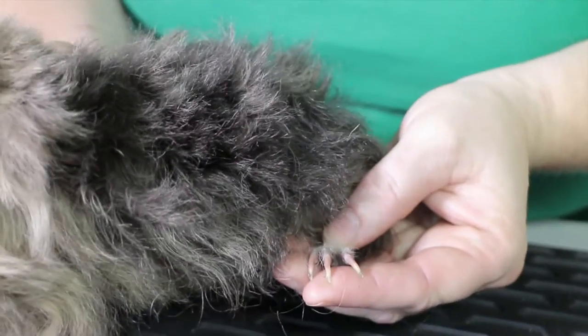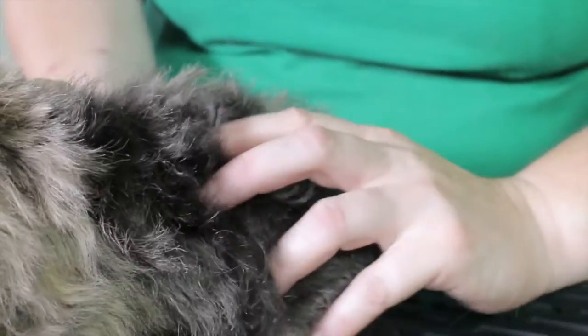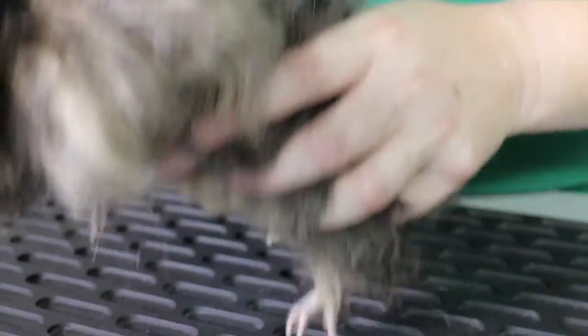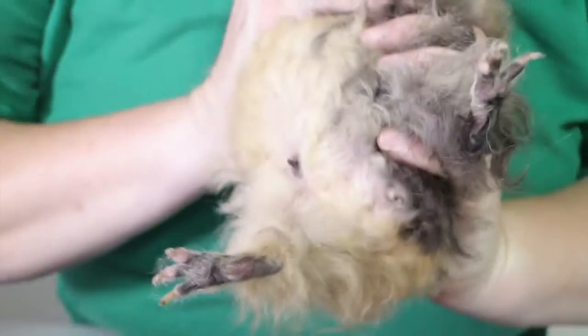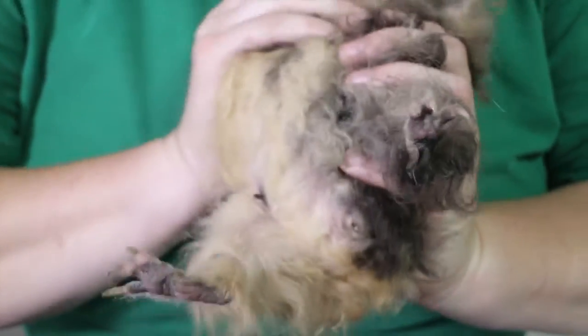The claws are again a little bit long, but the leg seems to be moving okay. They don't have a tail as such, but we can just tip her up and have a little look at her genitalia. You can see her teats there as well, making sure that everything is clean and clear.